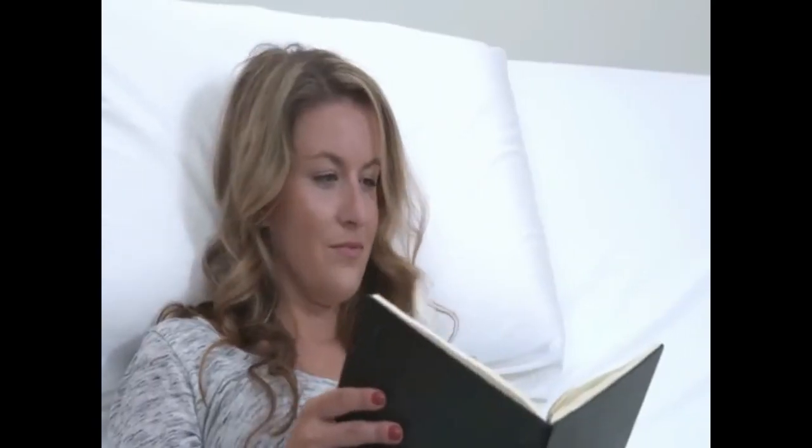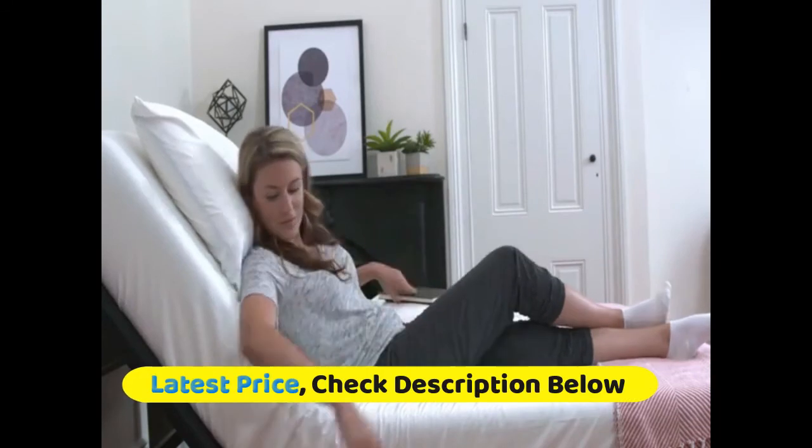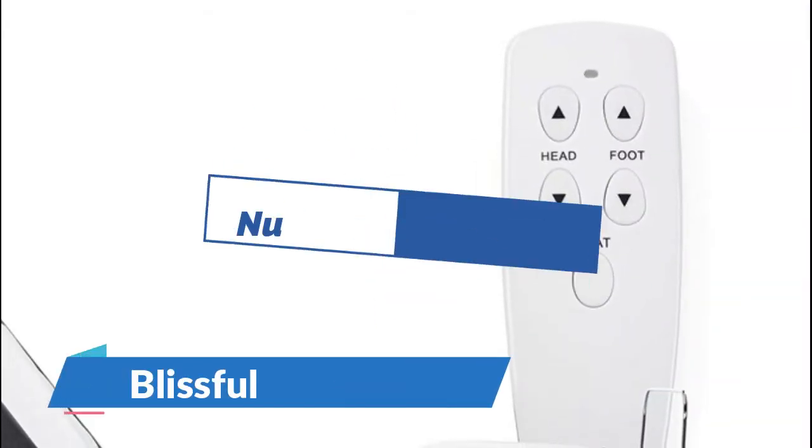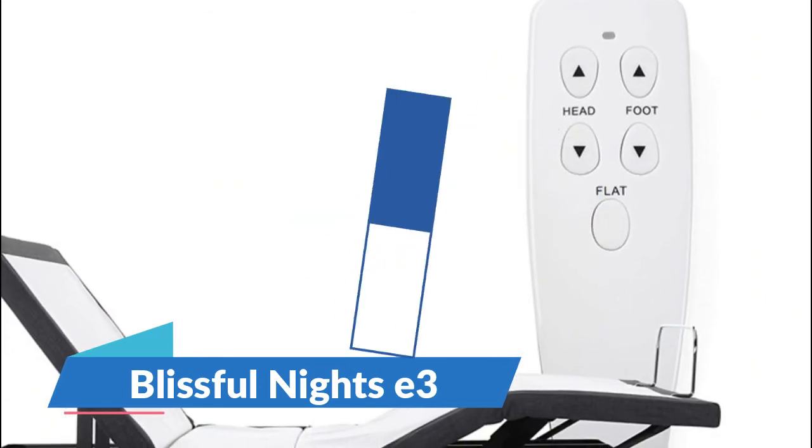Ships directly to your door. 11.6-inch leg height and 660 pounds evenly distributed weight capacity.